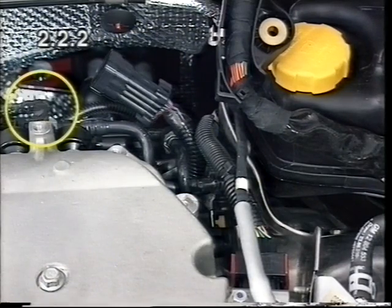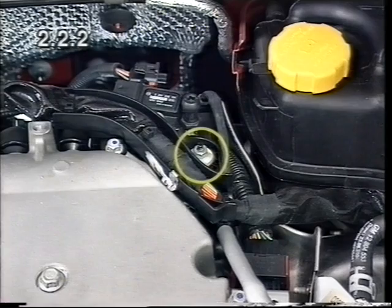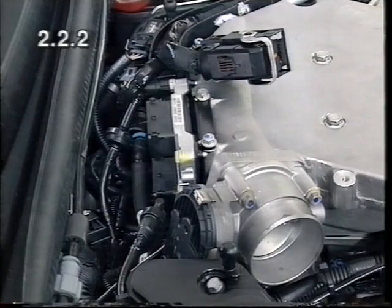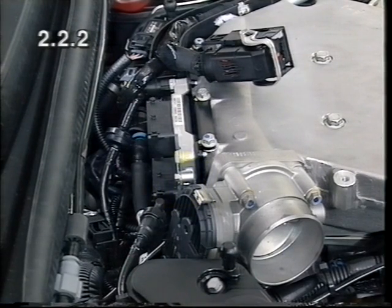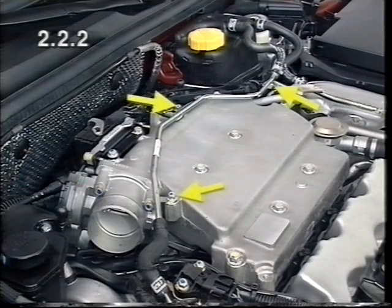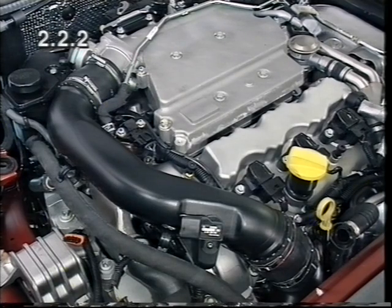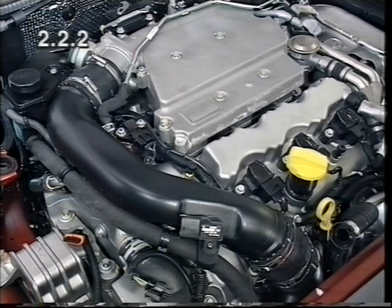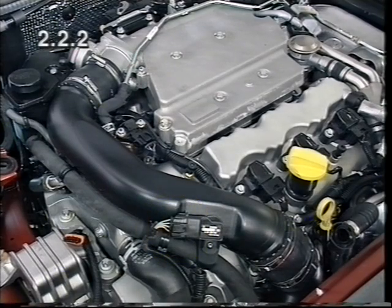Attach the vacuum line and the bracket for the engine wiring harness. Attach the earth connection for the engine control unit and connect the wiring harness plugs. Install the coolant return line and the charge air pipe. Clip in the power steering line and connect the charge pressure sensor wiring harness plug.